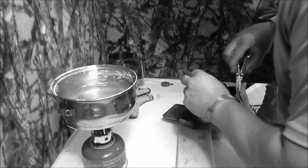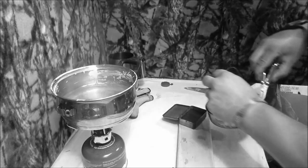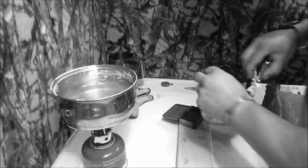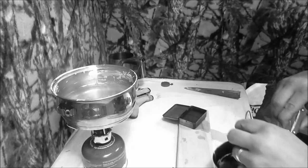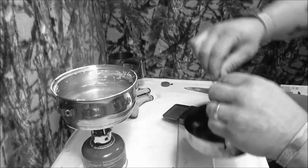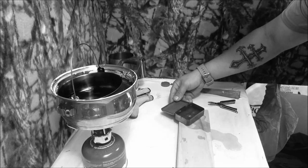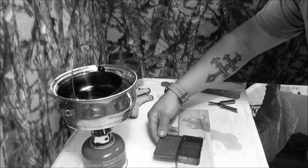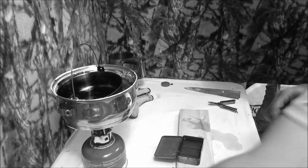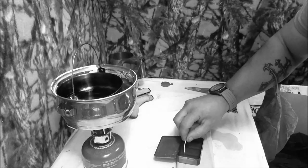Ah, bloody hell. I spilt it all over my nice desktop review cloth or towel, whatever you want to call it. That'll do. Now I do have some left there, so just put that back on the boil so that it doesn't dry up. Now, you may want to let that just dry up a little bit before you start putting the wick in because the wick is not going to stay there.